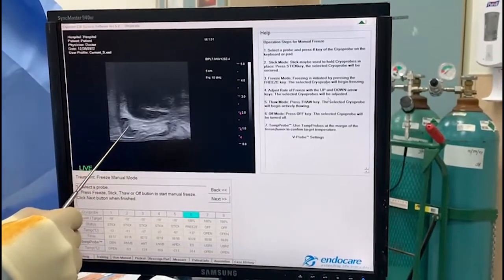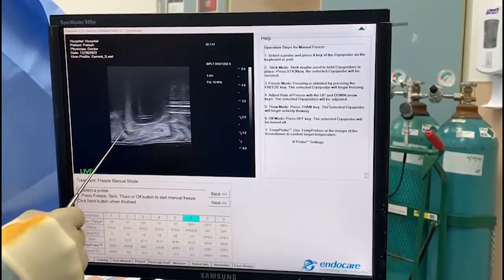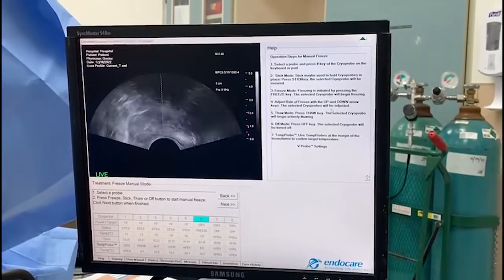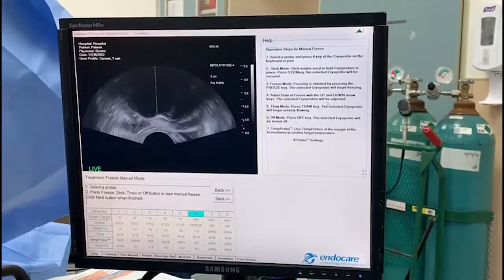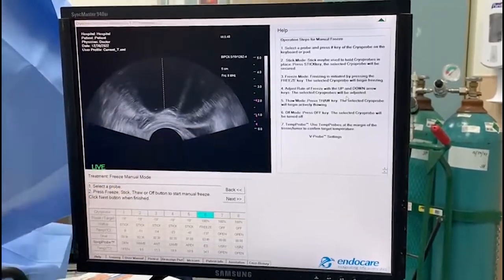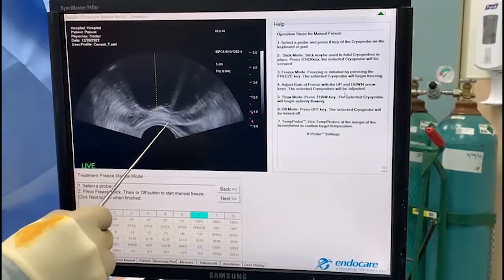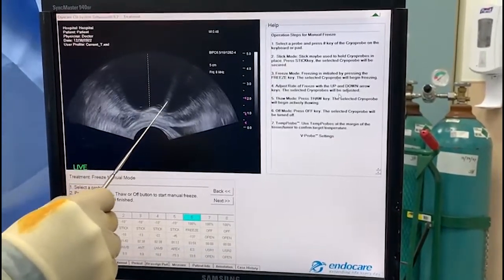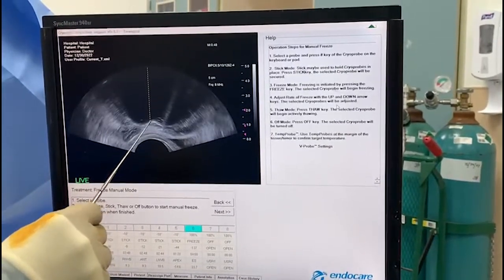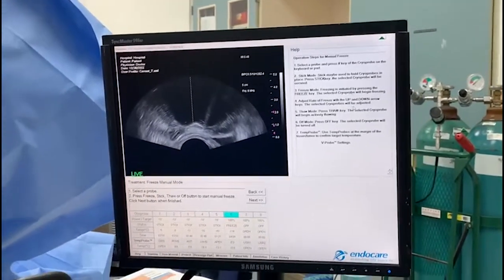We've got a great ice ball on the right side. Going to the left side — again, a very good ice ball. I've stopped the right side altogether and we're just driving the left so we can flatten this area in the middle sulcus between the two lobes of the prostate. Running only probe six at 100 right now to catch up and conjoin the two lobes, so there's no area untouched by the freeze.